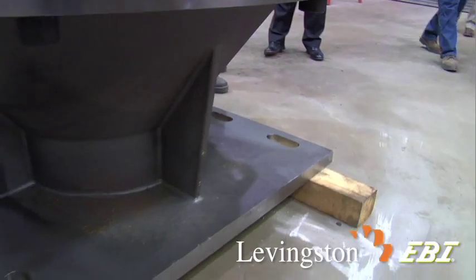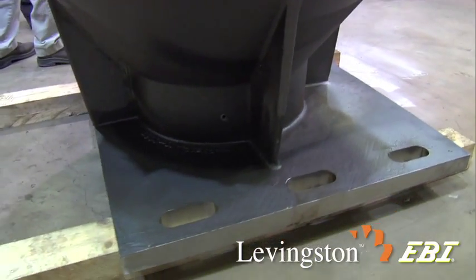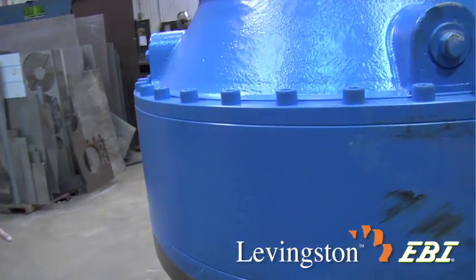Notice the holes are slotted — that is very key. You can put it in and then move it into mesh, and later on you can go in a little more if necessary. So that's a very important part of the design.